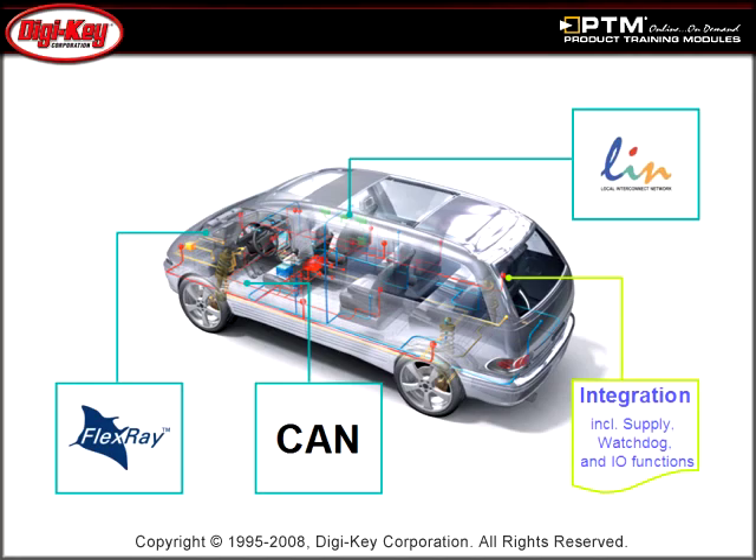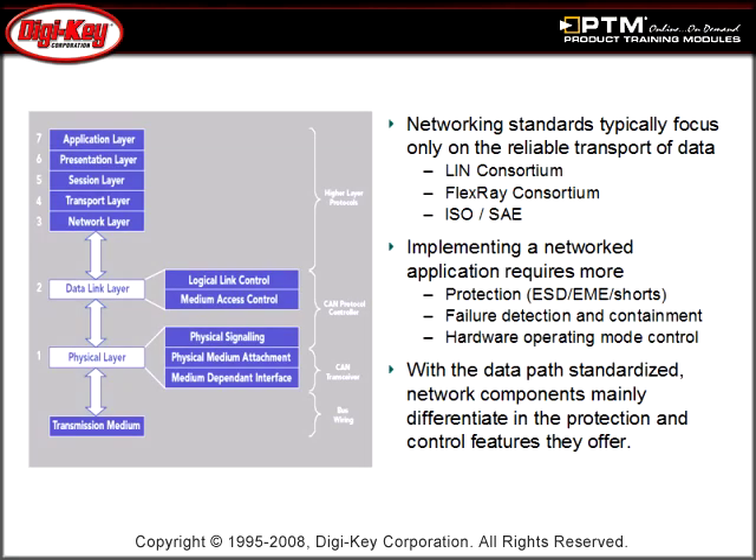Learn how NXP provides transceivers for all the standard IVN bus protocols, which allow each electronic control module (ECU) to transmit and receive commands on the bus. Read about the benefits of NXP bus transceivers and how they offer application flexibility with a wide range of topologies, multiple fail-safe features, and pin compatibility where possible for fast upgrading.